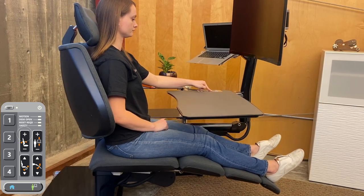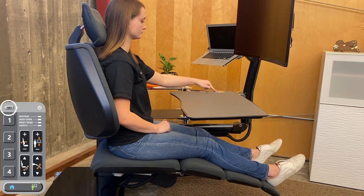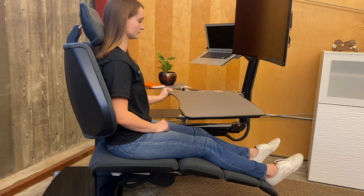Press the highlighted button to move the backrest all the way forward. Now press set, then one. This is the ideal position for getting out of the station without retracting the legrest.